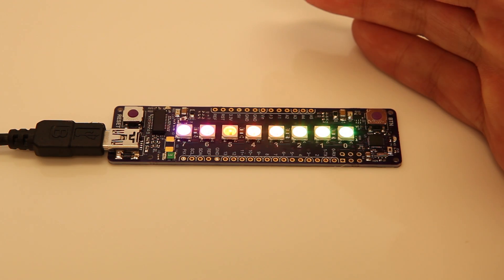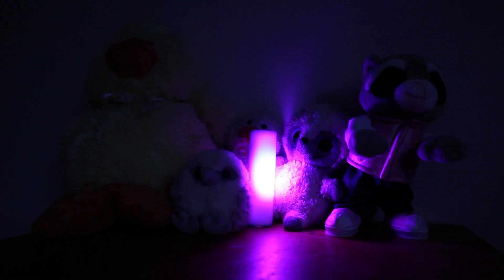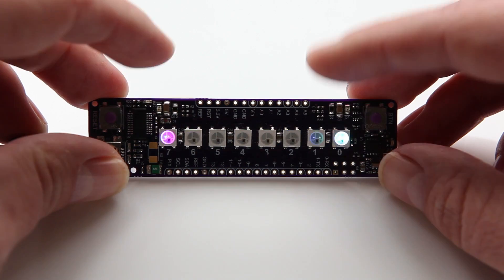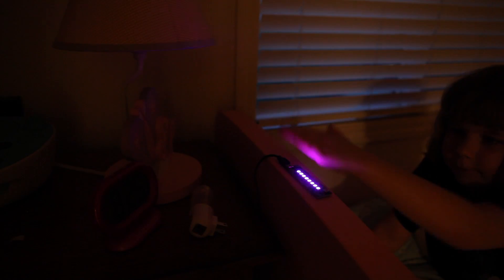You can use the ambient light sensor to make Plumduino react to light. Once you know how this works, you can program your light to turn on automatically when the room is dark. Plumduino has two proximity sensors that can sense when your hand is placed over them. You can use the sensors to turn on the lights when you wave your hand over.